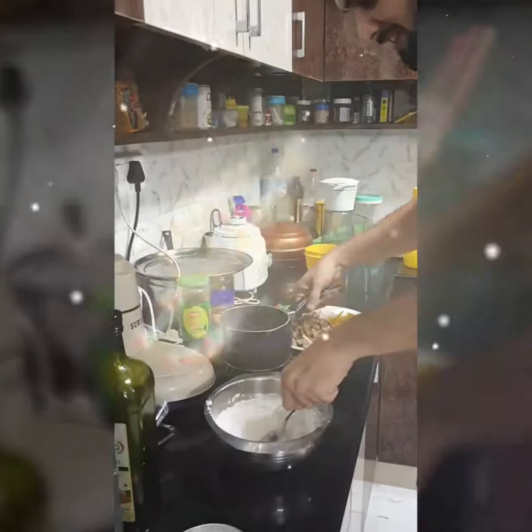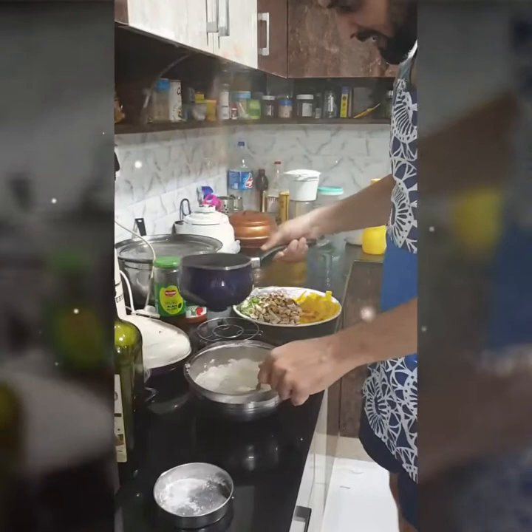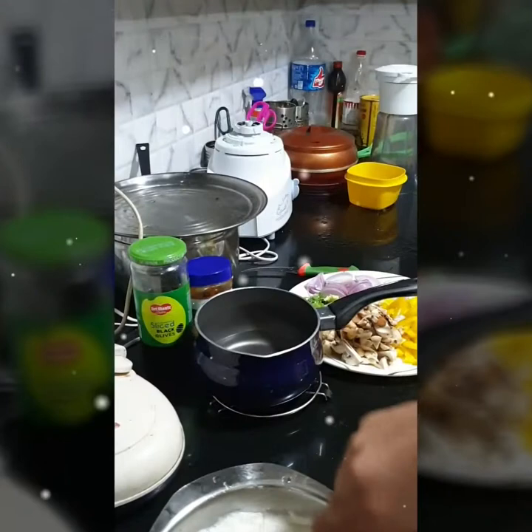This is all-purpose flour, two and a half cups. And just a slight one teaspoon sugar. We boil the water here with one teaspoon of salt. And we are making the dough.